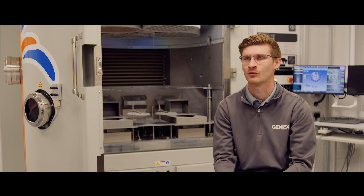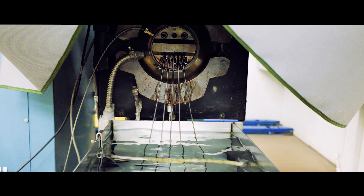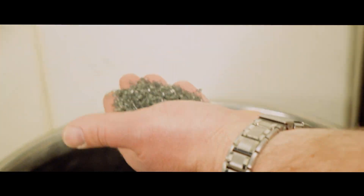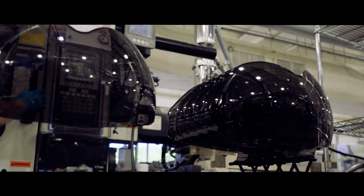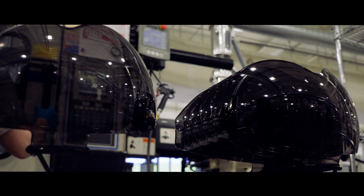We start with a resin and then that gets extruded with certain dyes into small little pellets. From there, those pellets are fed into a molding machine that gets molded into a visor blank.